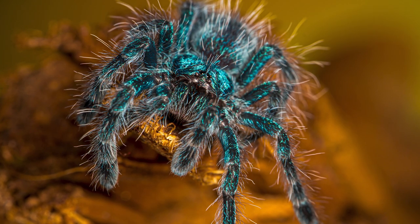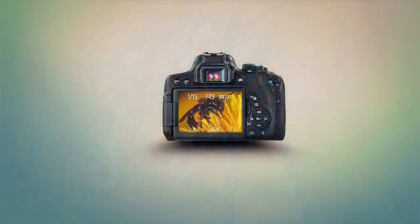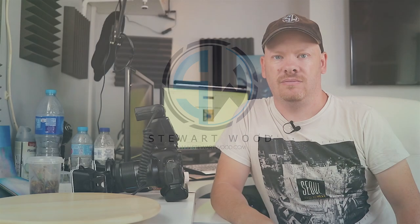In this video, we're going to be photographing my new tarantula, a Caribena versicolor. Hello, my name is Stuart Wood and welcome to this video. We're going to be photographing a Caribena versicolor tarantula. This is a new tarantula that I got a couple of months ago.